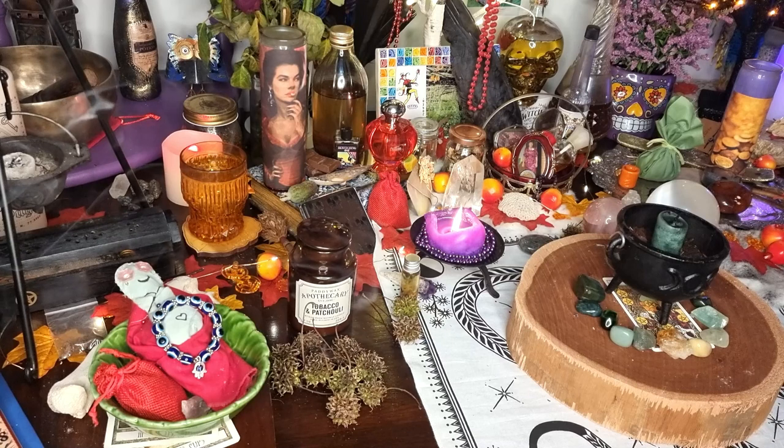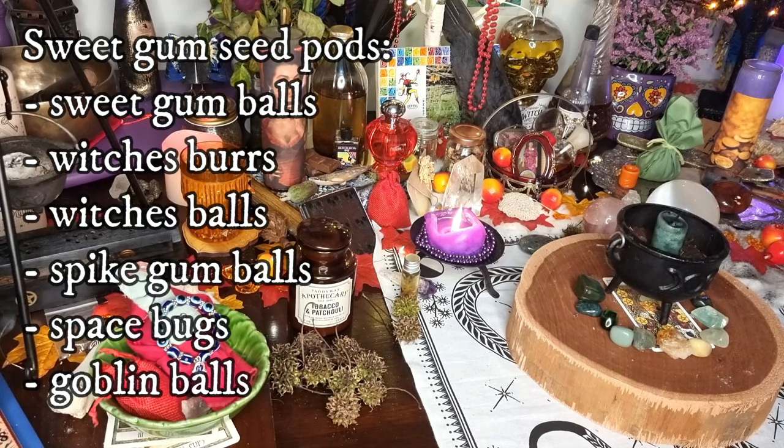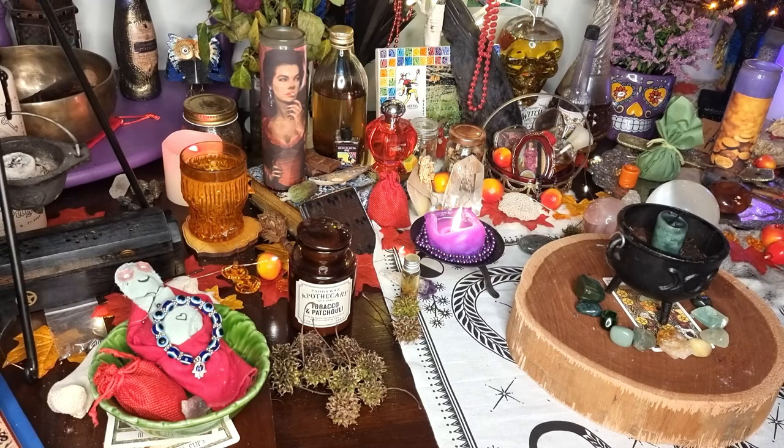Things are crazy right now financially in the world. So hopefully the price of these will come down again at some point, but until they do I'm not going to be purchasing them. Now down in the front I have a bunch of witch's burrs - they have all kinds of different names. A tree near me had dropped all of these when I was walking the other day, so I decided to wildcraft or harvest some of those.